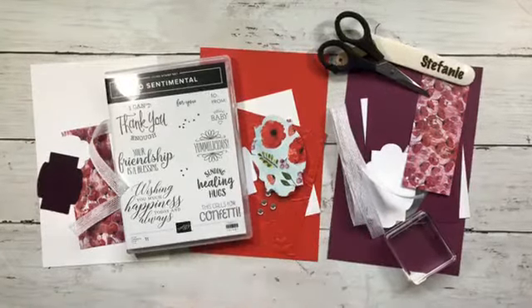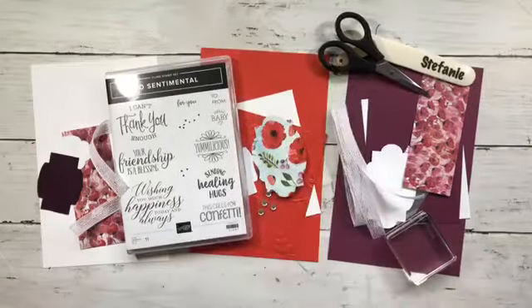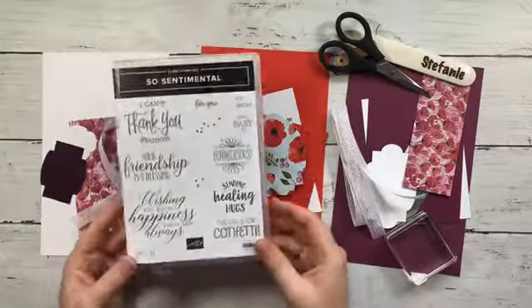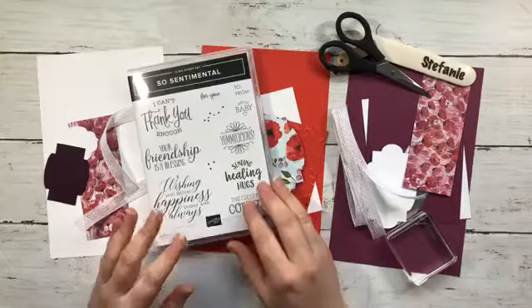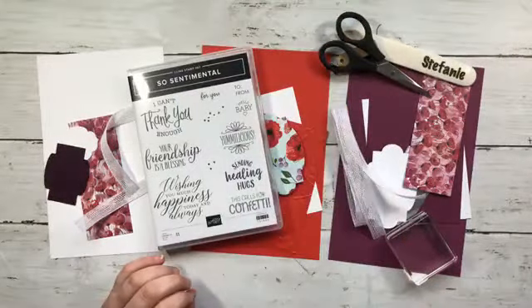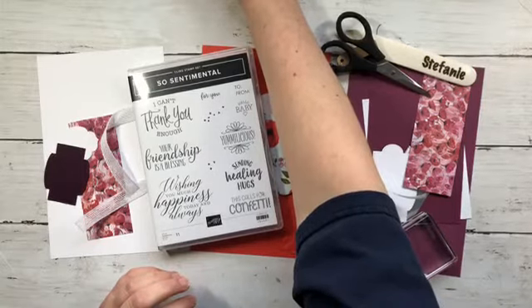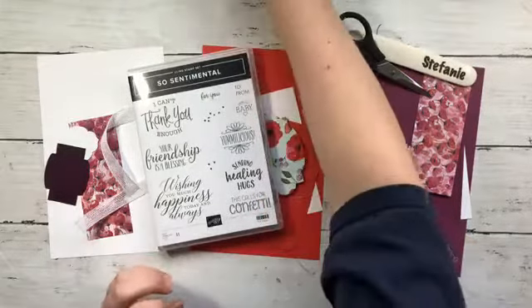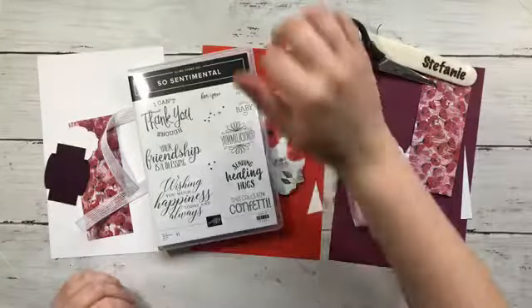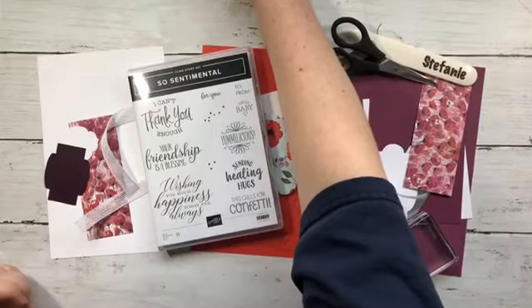Hello everybody, this is my mail and make class for March. I know a lot of you have gotten your make and take packets already — this is kind of what's included in that. I'm going to be using the So Sentimental stamp set for my projects, but the nice thing about these projects is you can use any stamp sets. I'm just trying to get my comments up here.